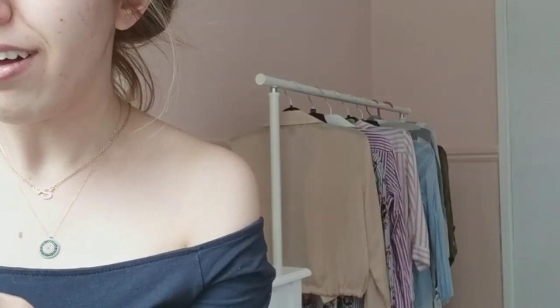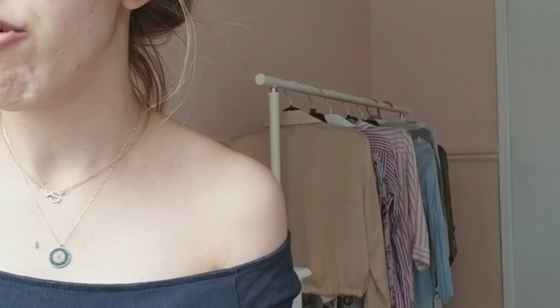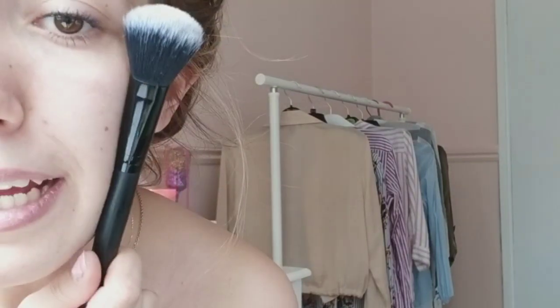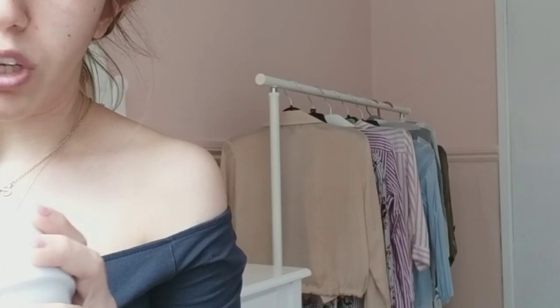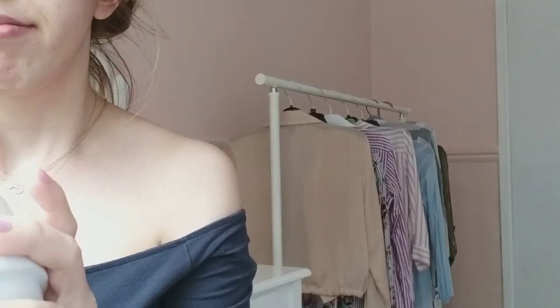I'm going to show you how to apply it on my face, because last time I showed you how to do a face mask but didn't apply it on my face, and everyone was saying next time you should show us how you apply it. So I'm just going to do half of my face today just to show you, and if you want you can do it the same way.